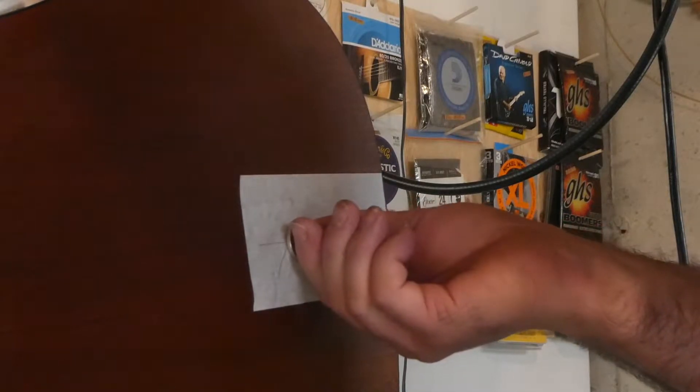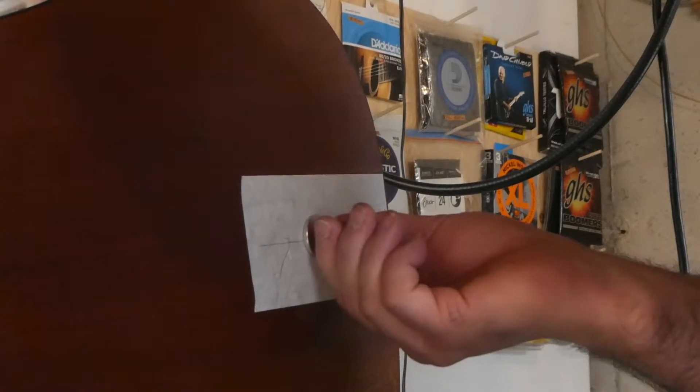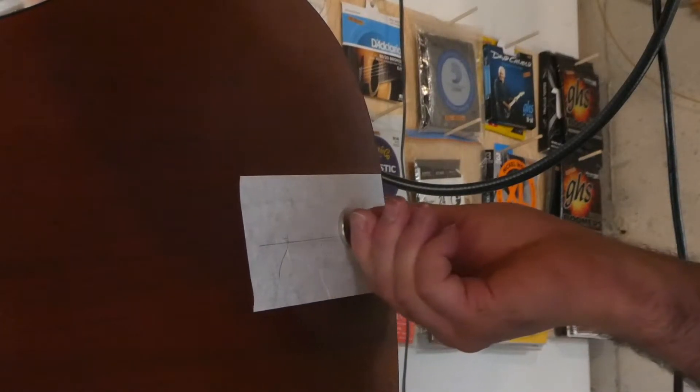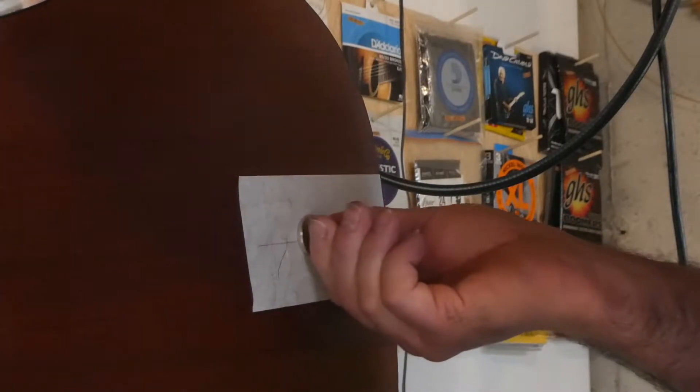I'm just sanding back and forth here. There is a brace along there, so that's kind of scratching this area up. I'll blow some air in there after and try to clean that up.